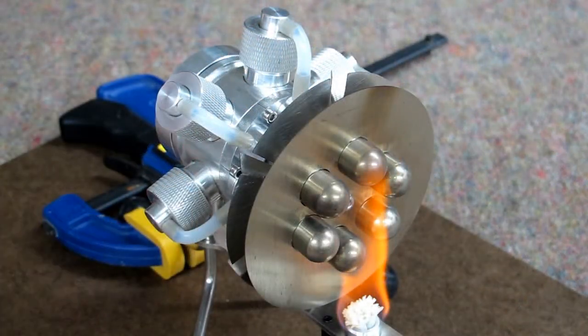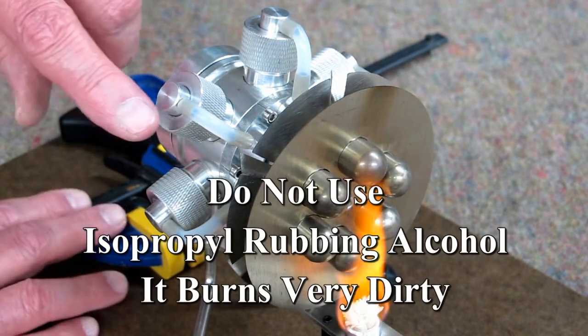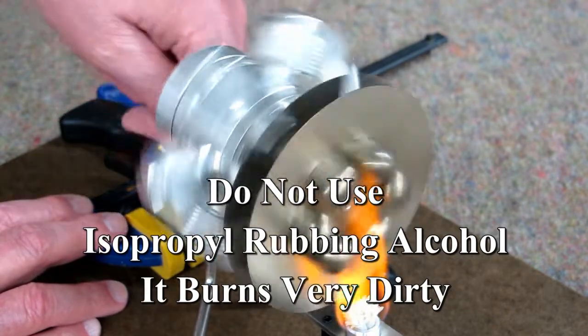Generally, if you let this preheat for a minute it's ready to go. And it doesn't care which way it runs.